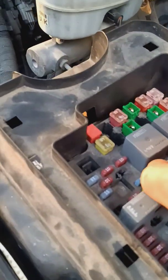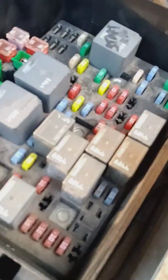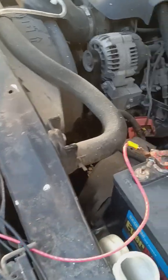I can pull the fuse out and it should stay running. There's the fuse — it's out, now it's in, now it's out. There it is — it is running on straight hydrogen only. The fuel pump is turned off; there is no gasoline going to this motor whatsoever.